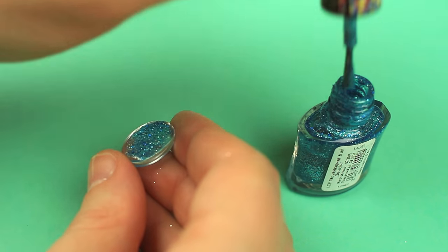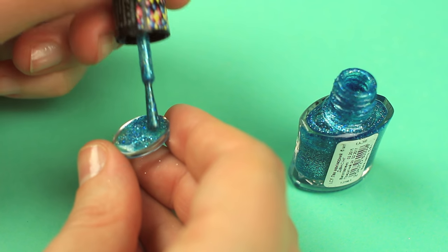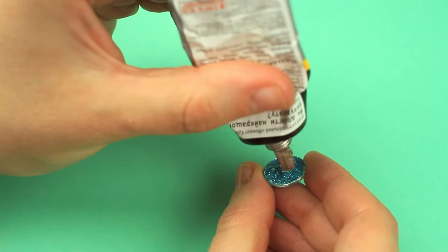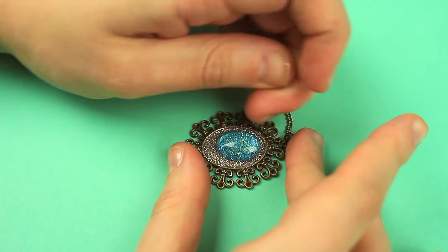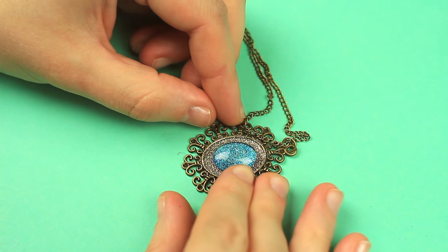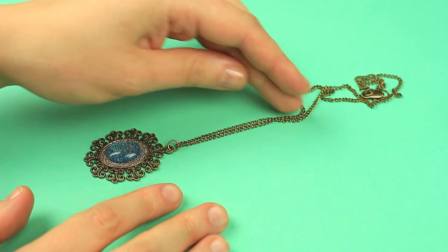Put on several layers to get a smooth coat of intense color. When the polish is dry, add transparent multipurpose glue to the cabochon and attach it to the tray. Shift the glass to the center. The splendid glittering glass pendant will match your evening outfit.